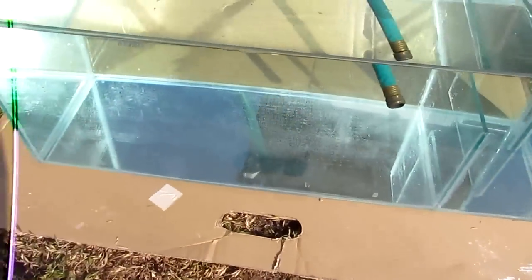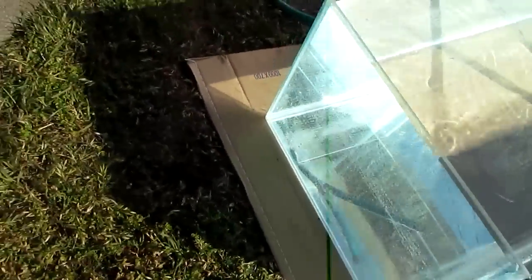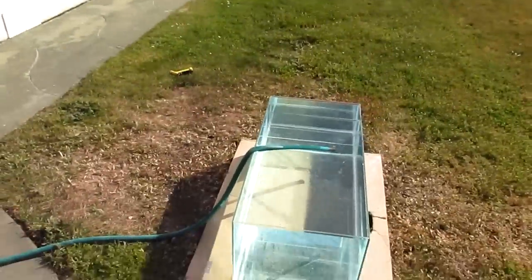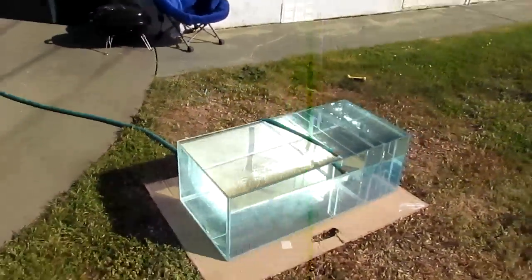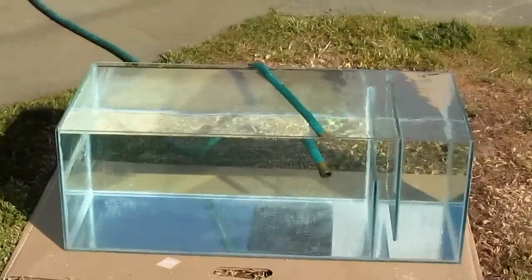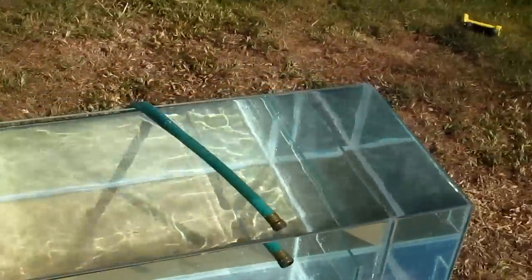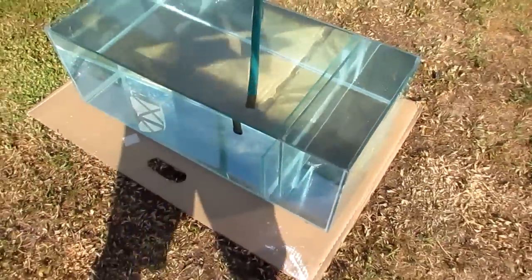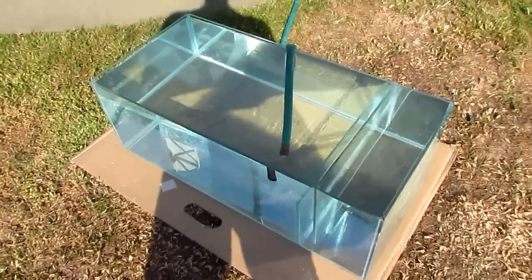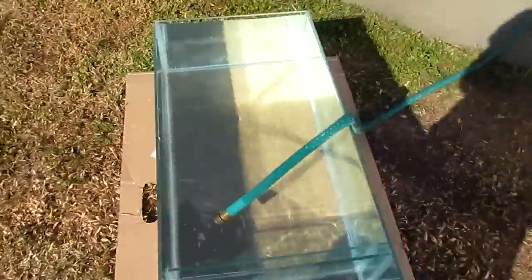So that's my DIY sump build leak test, and that is my DIY sump — which is amazing and I love it. I'm really glad I didn't buy Trigger Systems; I saved myself at least two hundred dollars and got exactly what I wanted and needed.